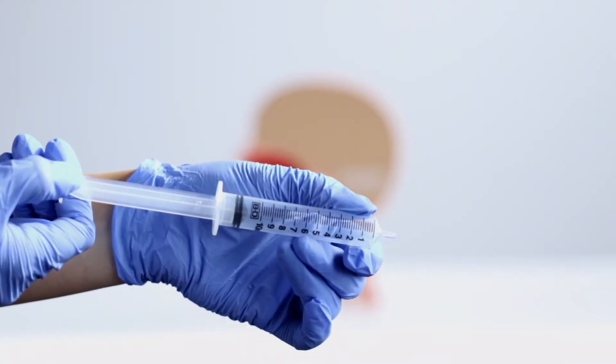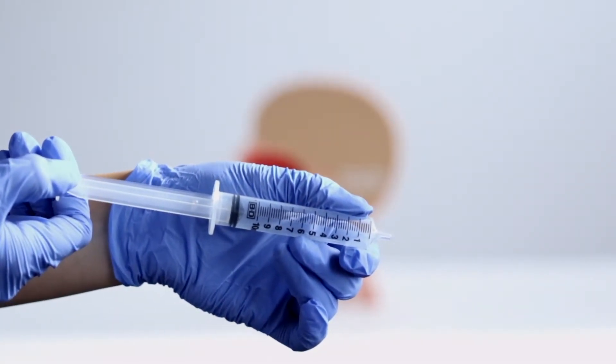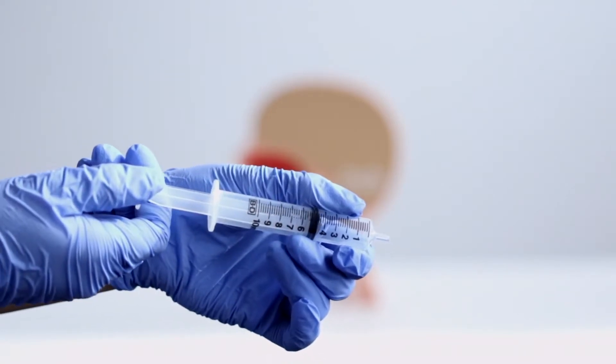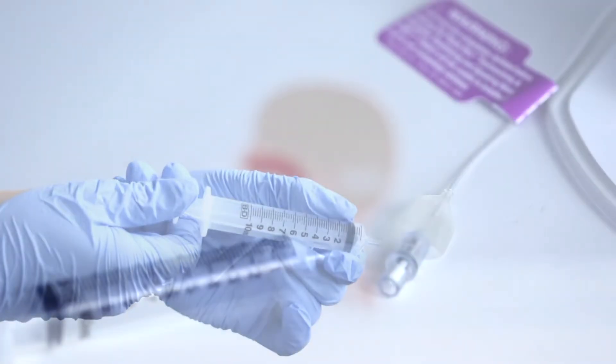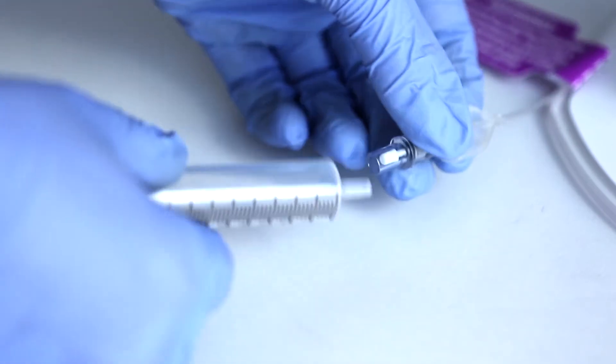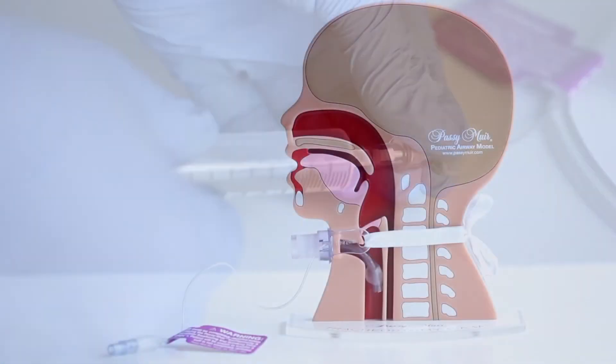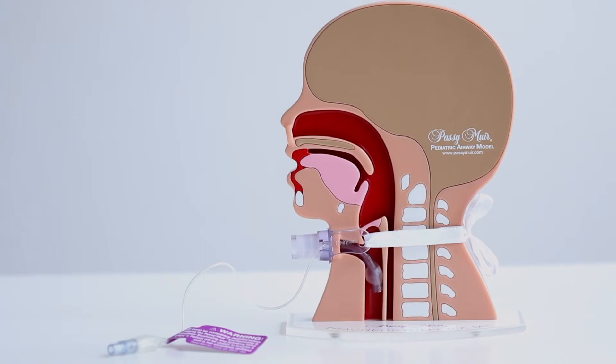To deflate the cuff, first obtain the provided syringe. Remove all air from the syringe by pushing the plunger in completely. Attach the tip or hub of the syringe into the needle valve of the pilot balloon. Then pull back slowly on the plunger of the syringe.